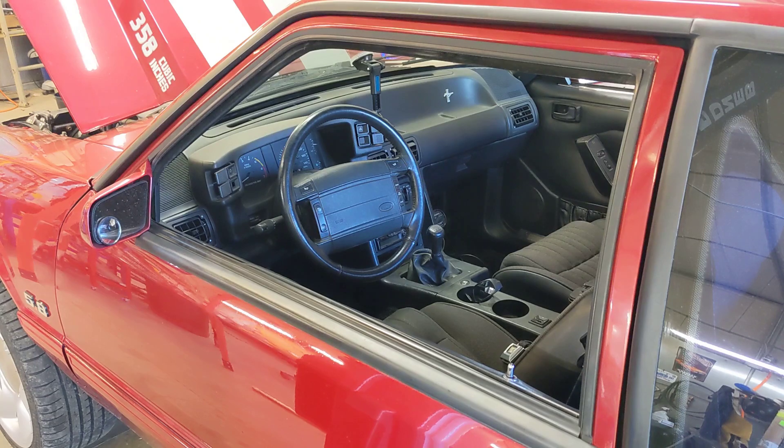But if you guys are noticing your O2 sensors are over 500 degrees, you can see based on this test that these heat sinks do drop the temperature about 100 degrees. Head over to thisoldfarmsshop.com and they will be available in the near future. Thanks for watching!